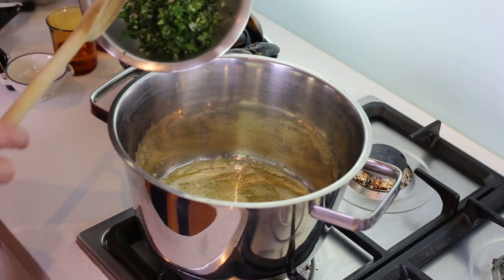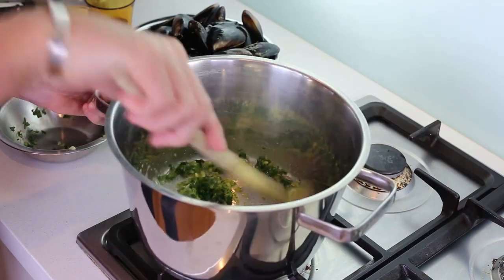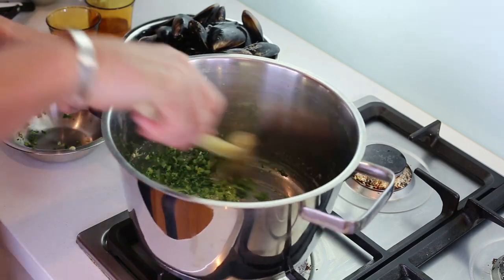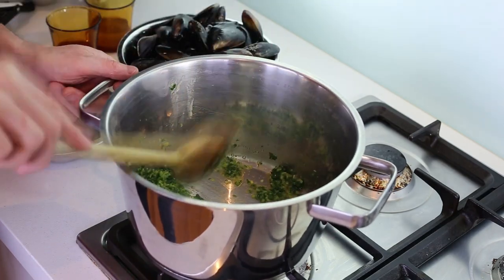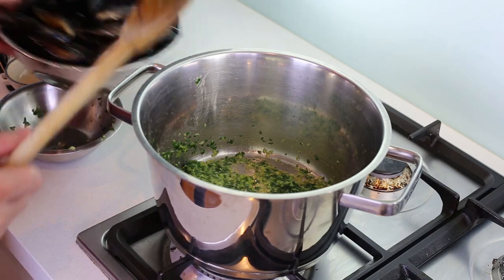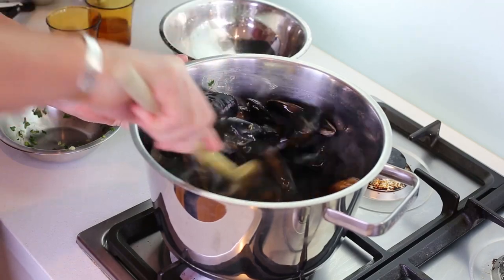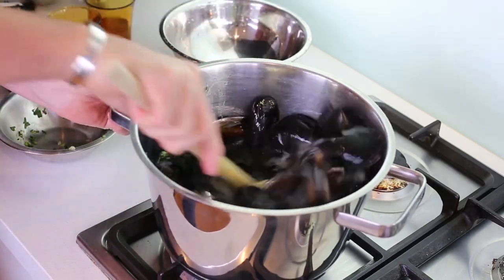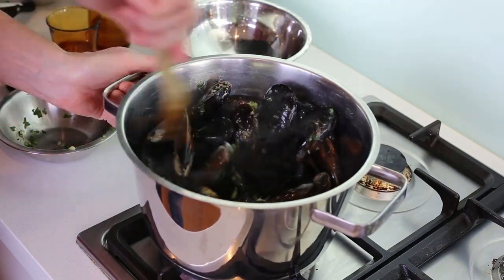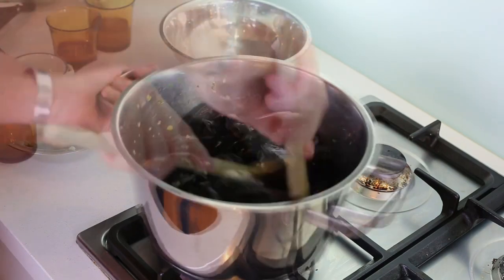You start with your butter, then add in the mix of shallots and parsley to your pan. Remember it's high heat — make sure everything is nice and fragrant, not burnt. One minute later, take your cleaned mussels and add everything into the pan. Give it a big stir to coat everything with the herbs.